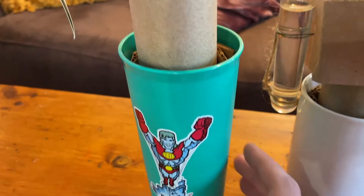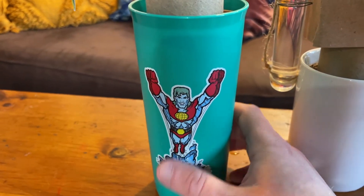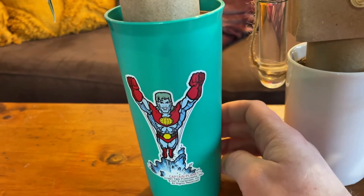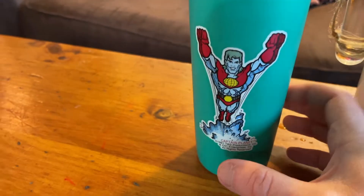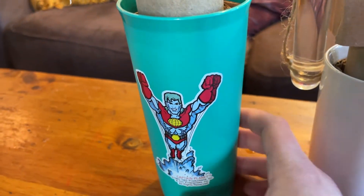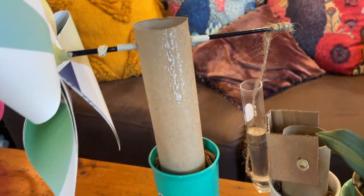This is all nestled in this wonderful Captain Planet cup because Captain Planet is awesome and he approves of watering plants. And this is weighted in the base with some rocks because when the movement starts going we want to make sure this stays upright.